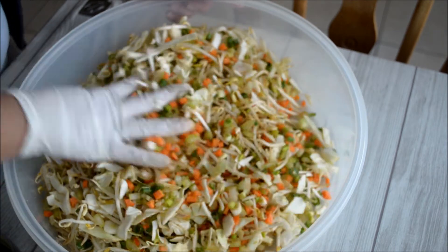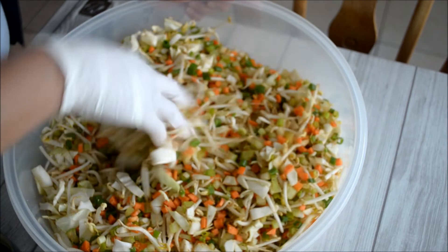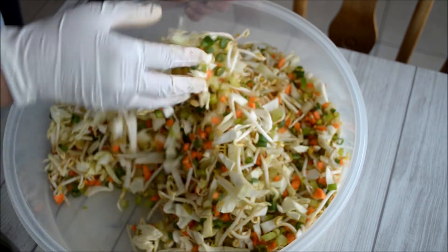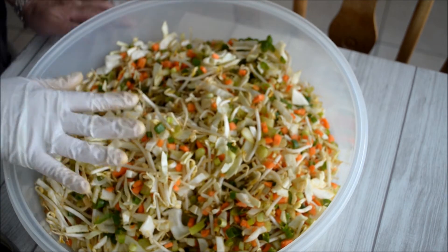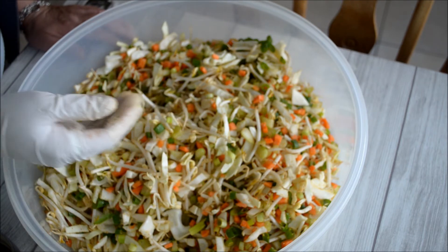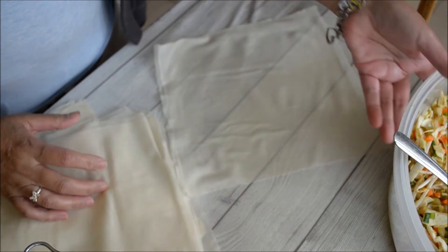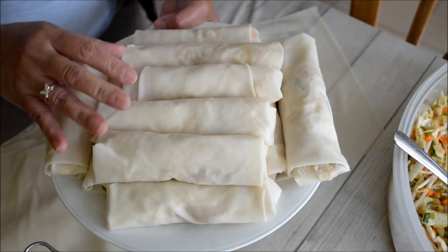This is very delicious. In fact, my sister-in-law in Denmark — I taught her how to make this, and now all her friends like the taste. Now it is well mixed. I will leave it for a while so the vegetables will absorb all the seasonings.